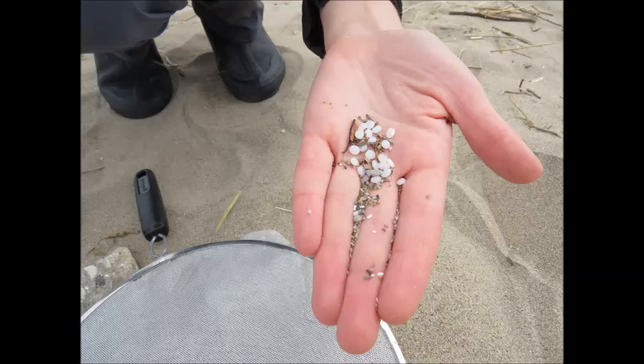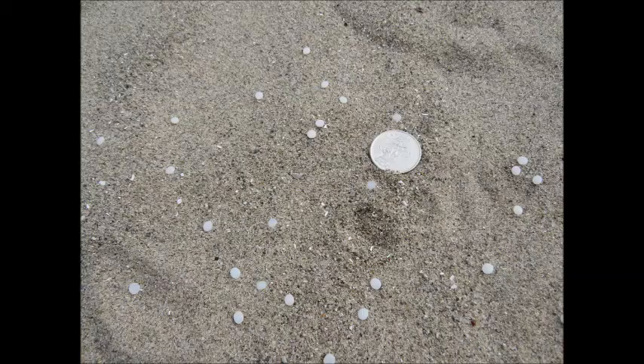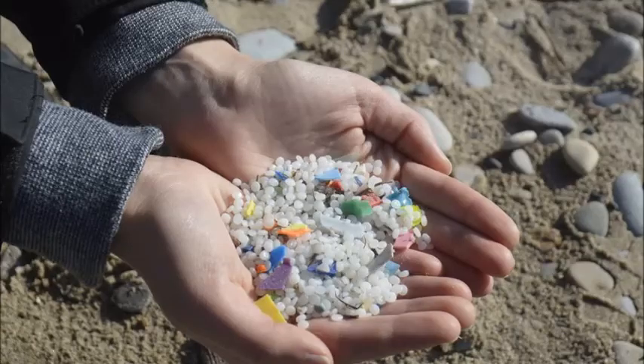Nurdles are small plastic pellets about the size of a lentil. Billions are used each year to make nearly all of the plastic products we use each day. You are probably wondering why I'm showing you a video about nurdles on beaches and how they even get there in the first place.